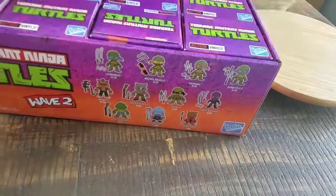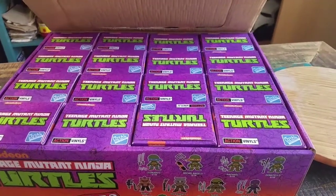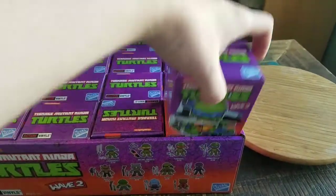Little blind box openings there. I only pulled out the one so far, so we'll just go for the one that's next to it in the corner here.